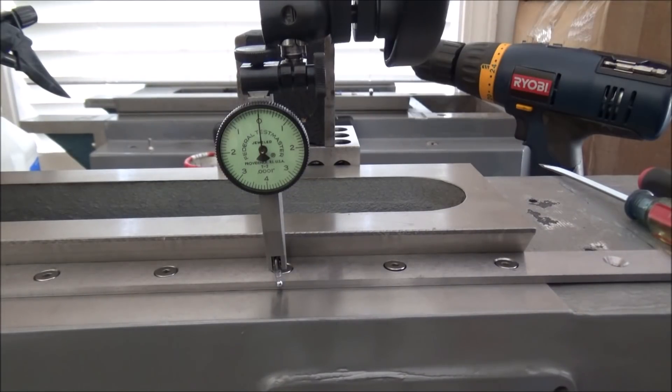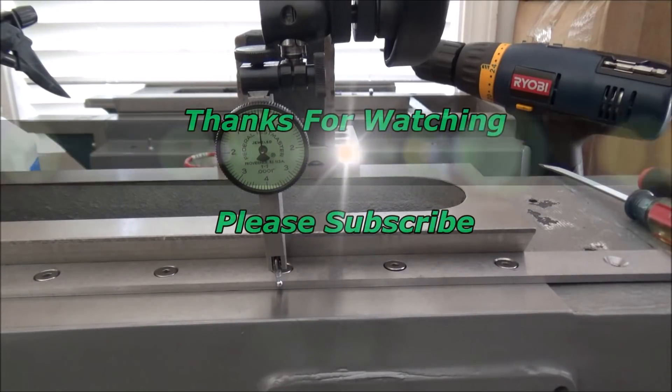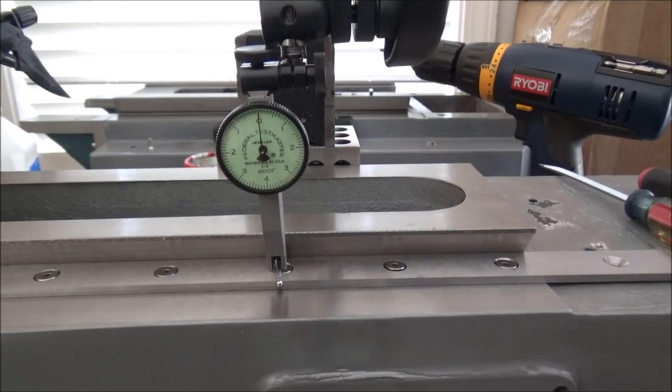Then we'll move on to the y-axis. Thanks for watching — feel free to comment if you have any questions, thumbs up if you liked the video, please subscribe, and most importantly be safe.